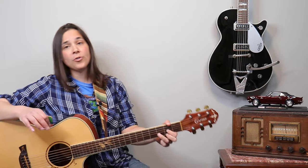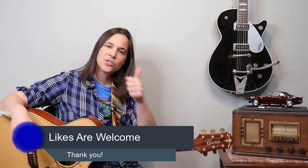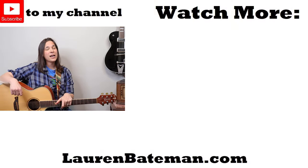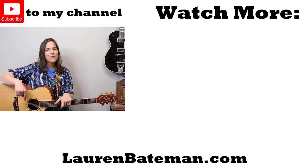And there you go — that is it! It's a super, super simple song. Great song for beginners if you're just getting started. Make sure to give me a thumbs up if you like this lesson. YouTube's gonna pop up a couple more videos over there — go check those out, and I'll see you guys in another lesson video very soon.